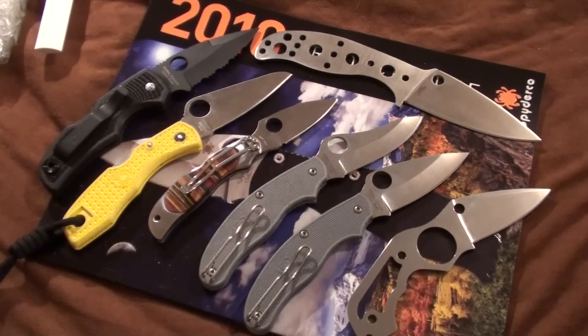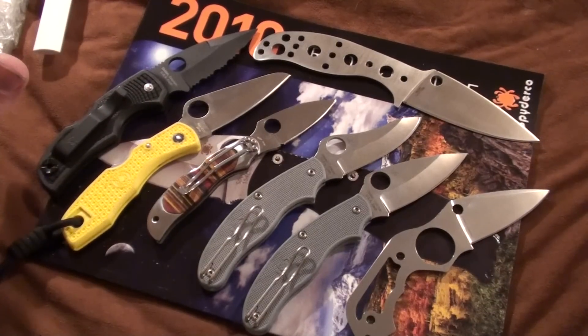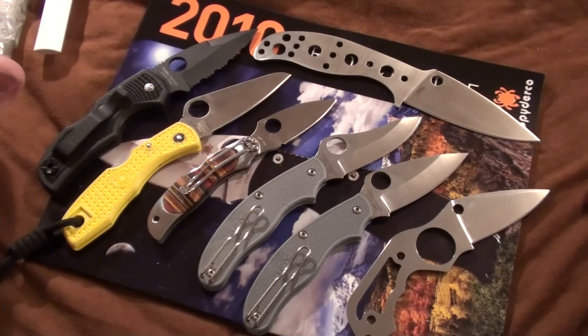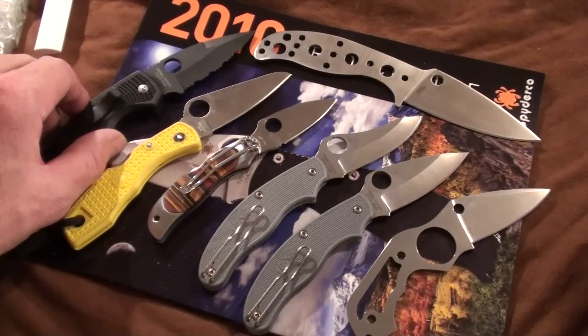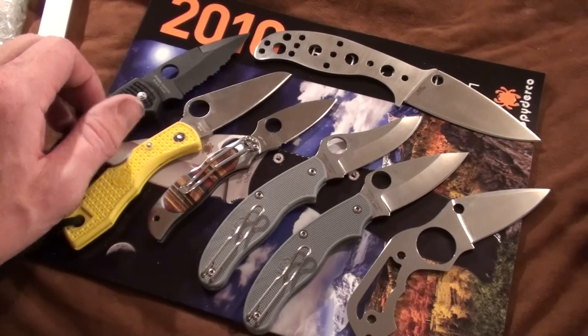That's what I ended up getting - the stones and these knives. It ended up costing me $230 overall. I wasn't completely unsatisfied with my experience going to a Spyderco second sale.